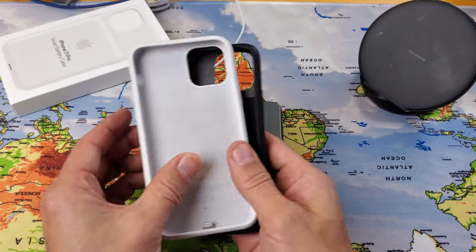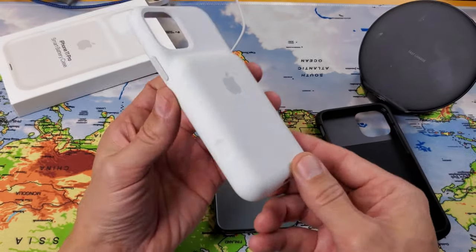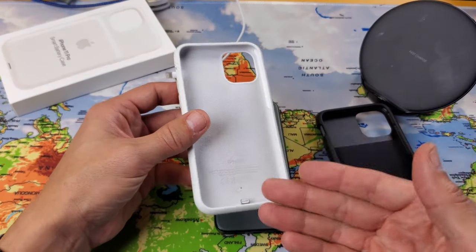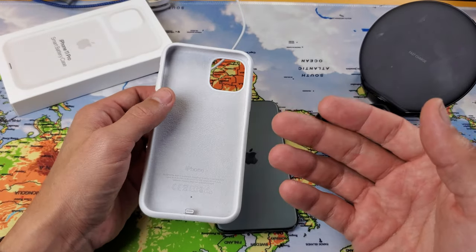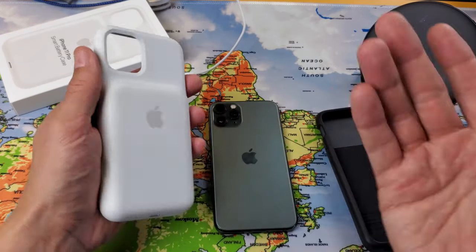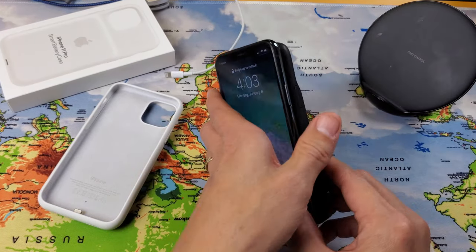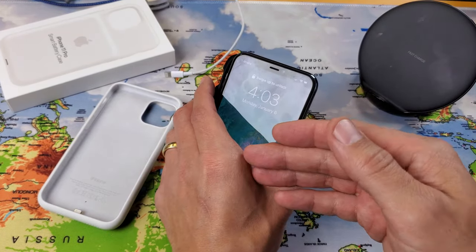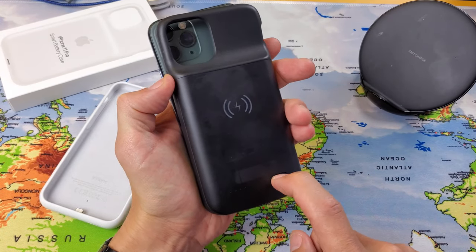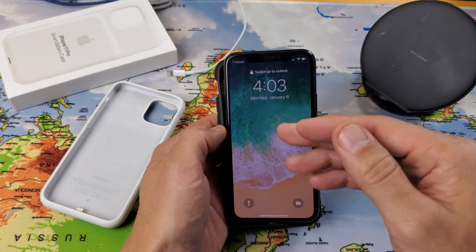Everything fits in perfectly in both cases. With the Apple Smart Battery Case, you get a dedicated camera button. Also, because it's a smart battery case, it automatically knows when to start and stop charging — you don't have to tell it. With the generic case, you have to do it manually: press and hold the button for about three seconds to turn it on and start charging your iPhone.